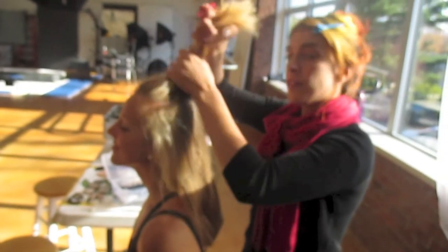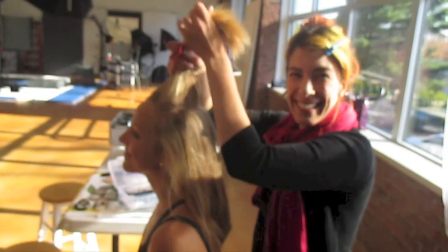We are getting the hair and makeup ready for a run. Awesome.